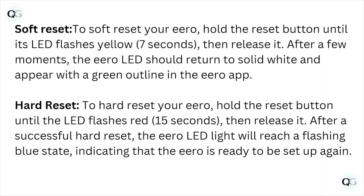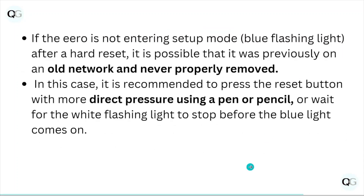Hard reset: to hard reset your Hero, hold the reset button until the LED flashes red, then release it. After a successful hard reset, the Hero LED light will reach a flashing blue state, indicating that the Hero is ready to be set up again.